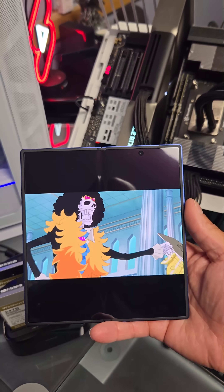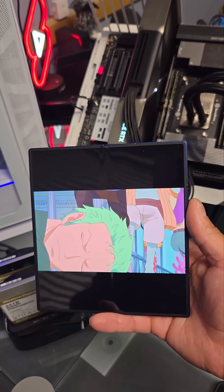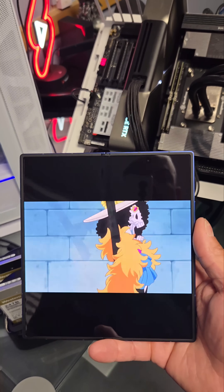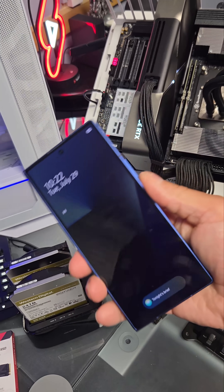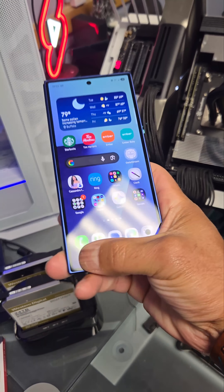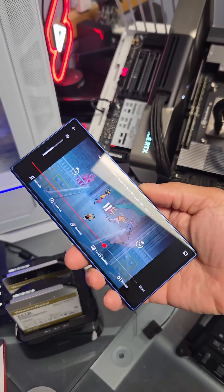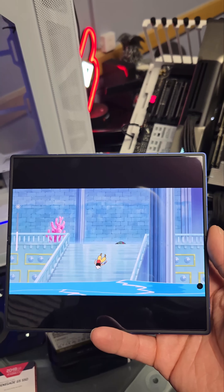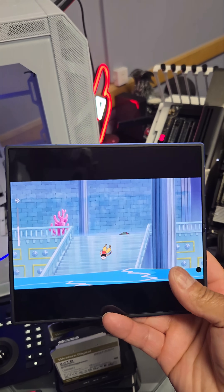And then when it comes to Netflix, it looks great. I don't understand why some people don't like the black bars or think that's an issue — it's not for me, because the show or movie is much larger than if it's just on the small screen. So it's bigger. And you can turn it sideways as well, so if the black bars do annoy you, it can be sideways like that.